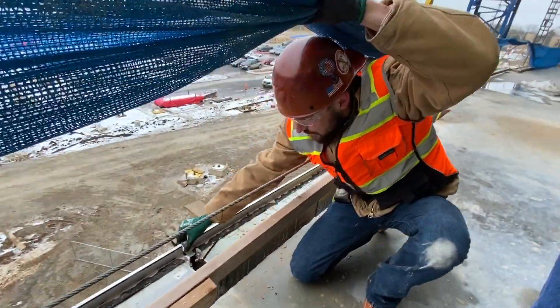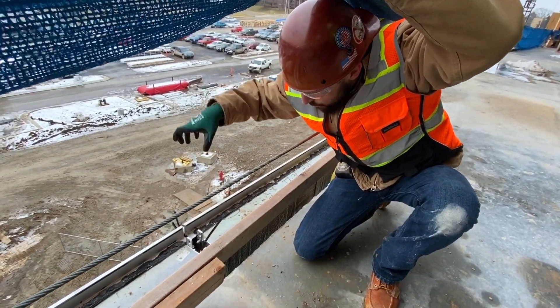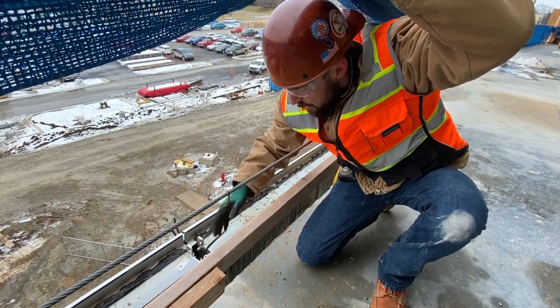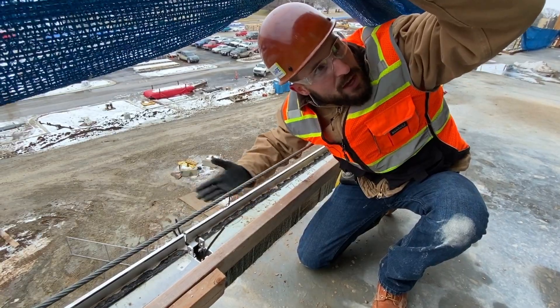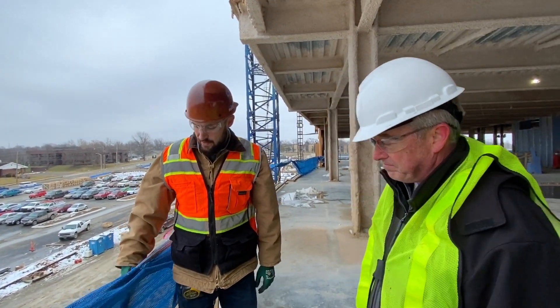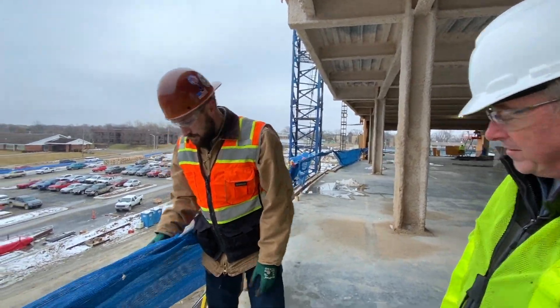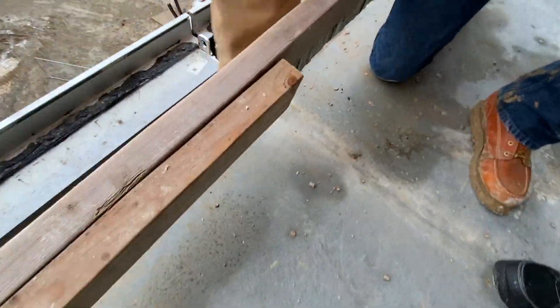This right here is what they call a chicken head horizontal, and you've got an expansion horizontal that sits down and swallows this whenever we go to the next floor up. So you're dead loaded up at the floor line, and right here the expansion horizontal is taking up all the building deflection. We're dead loading every floor and the expansion horizontal is taking up the movement.